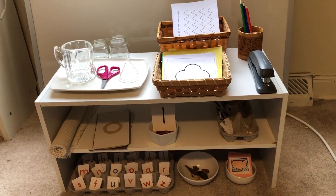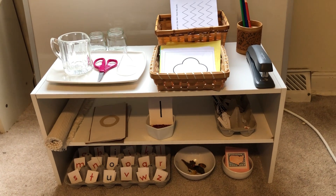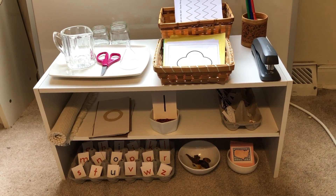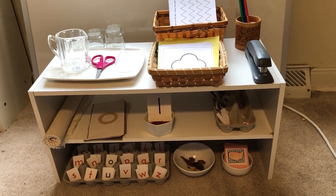Today I wanted to show you a way that you could encourage independence in your child at home. That might be to set up a small shelf that has their materials easily accessible. This is something they're very familiar with from the Montessori classroom.